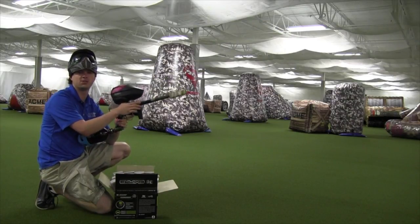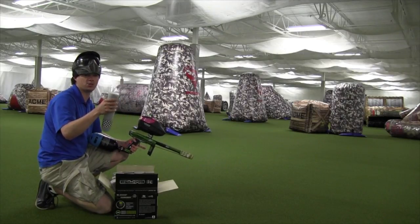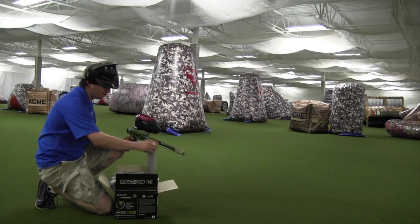Using the Ship 2 barrel system with the 685 insert. Shooting Empire Marbleizer — it's a pretty good bore match, right around 683 to 685, somewhere in that area.